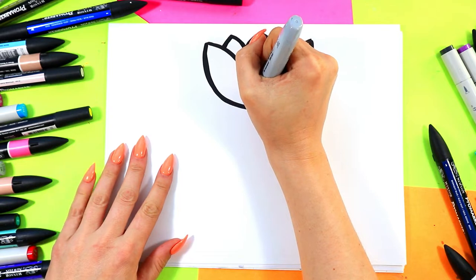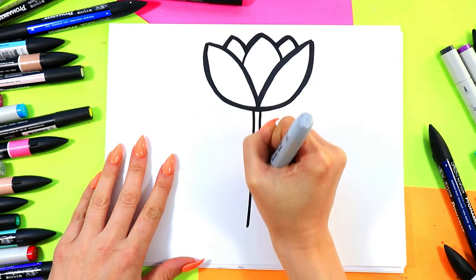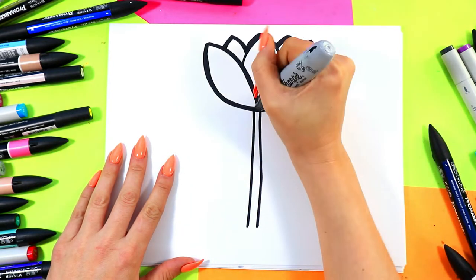Alright, we're going to draw two lines straight down for a beautiful stem on our tulip.